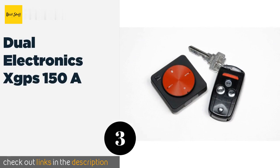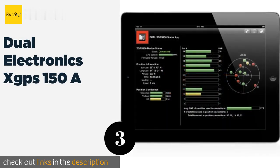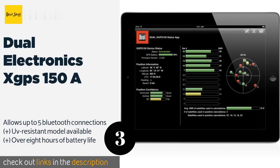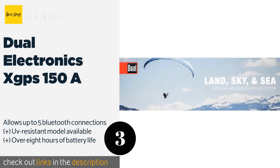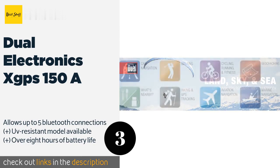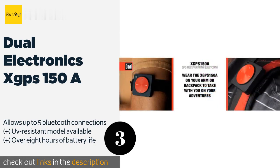The next product on our list is the Dual Electronics XGPS 150A. The Dual Electronics XGPS 150A is a hybrid antenna and receiver that integrates navigation capabilities into any of your vehicles. The powerful, downloadable software makes network and location monitoring and on-the-fly rate adjustments a breeze. This product is available on Amazon for $86.